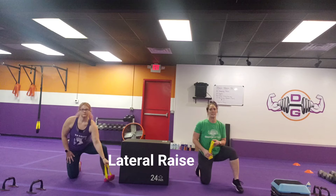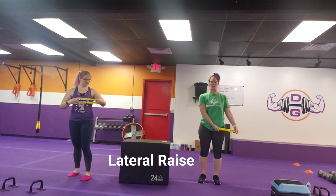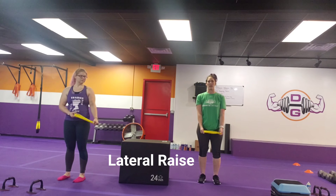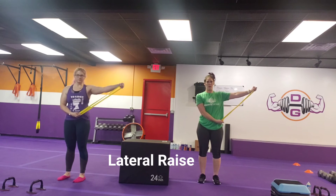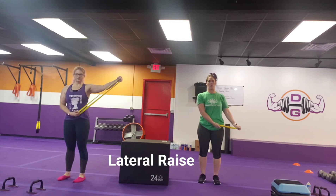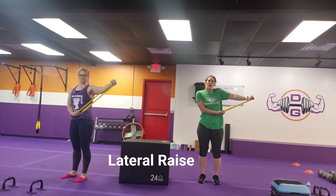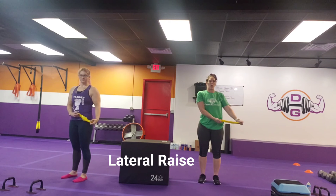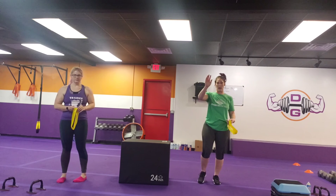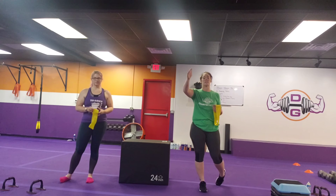Our final upper body exercise is a lateral raise. If you need less tension, you can move that band closer to your arm; more tension, move it away. All you're doing is a slight bend in that elbow, raising up and lowering — just like if you had a dumbbell in your hand. When you get tired, make sure that trap does not come up. Don't let that shoulder shrug — keep it relaxed, raise and lower. Right and left of all moves, all the way through those five exercises, then back to the top and do them again.